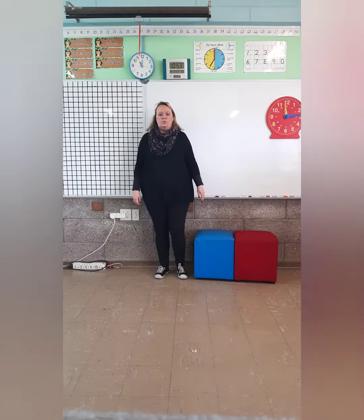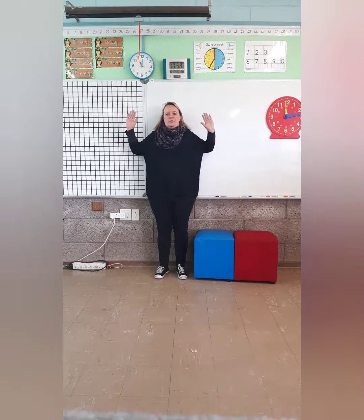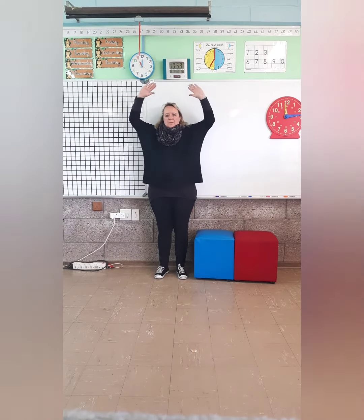Next is to do a slide. Standing to the wall. Put your arms up and down.